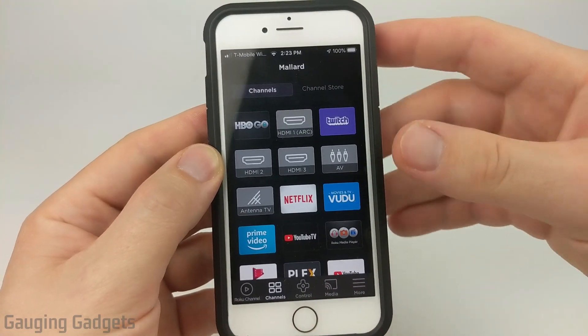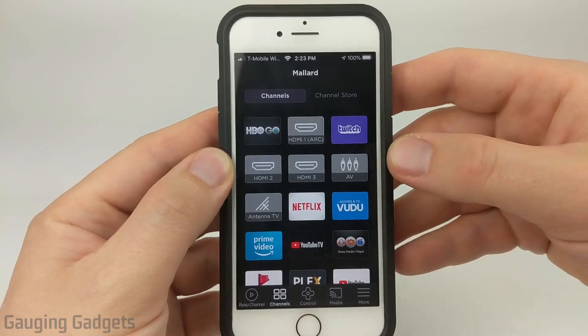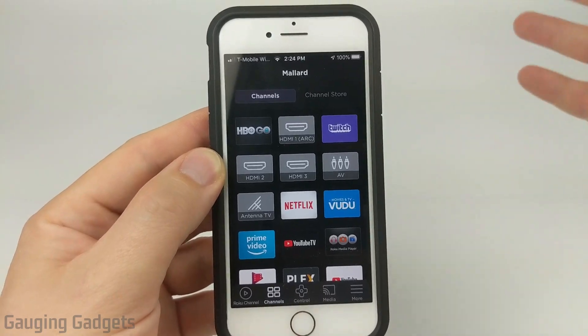In this tutorial we'll be using an app that we download on our phone, either Android or iPhone, and then we download a separate channel on our Roku TV and then we watch Twitch that way.